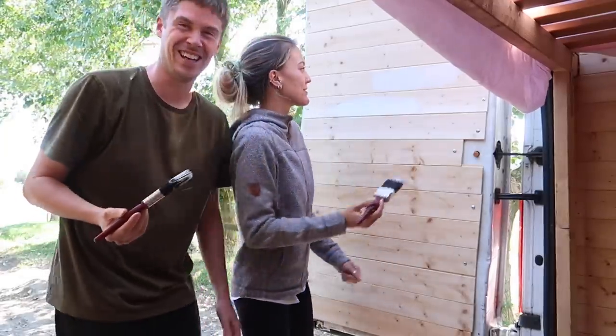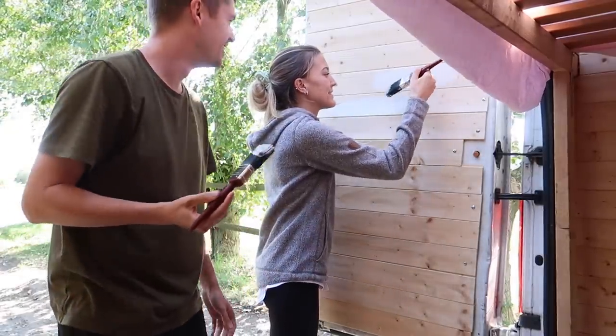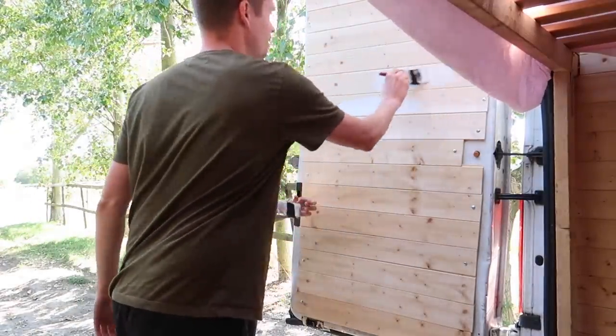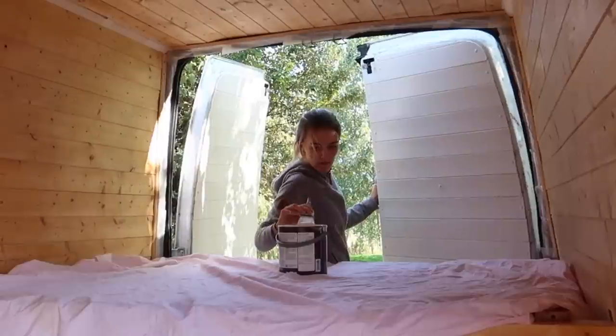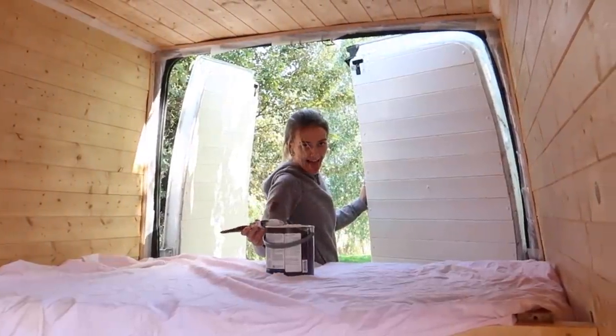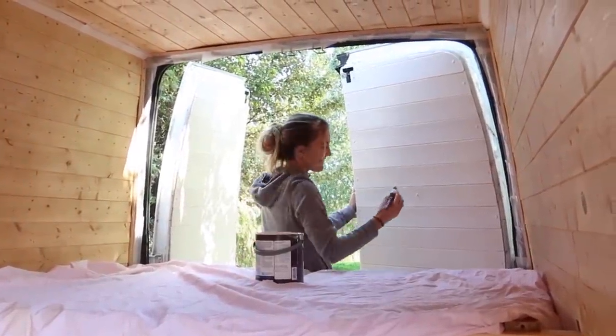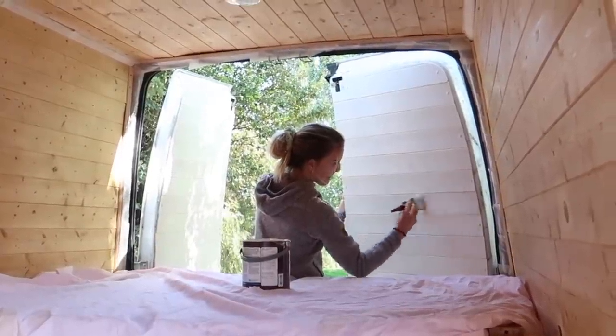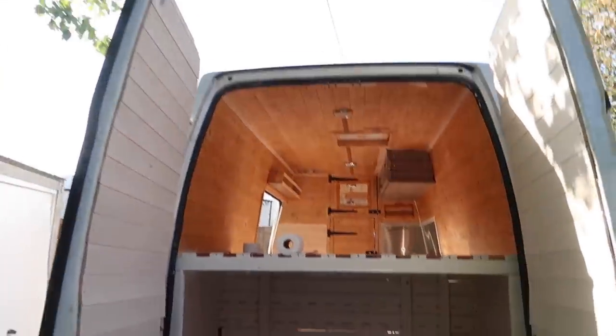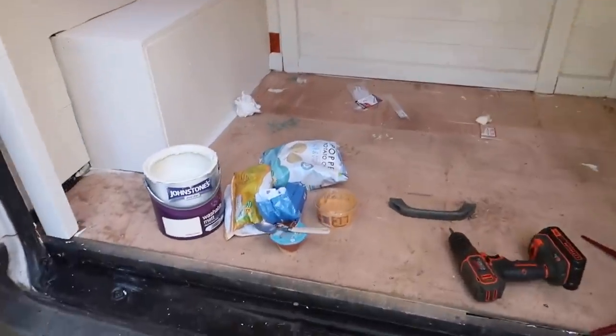I think we need a bit of tape — oh, and we've got some hairs. First coat in the back done, looking good. I think it's time for snacks.